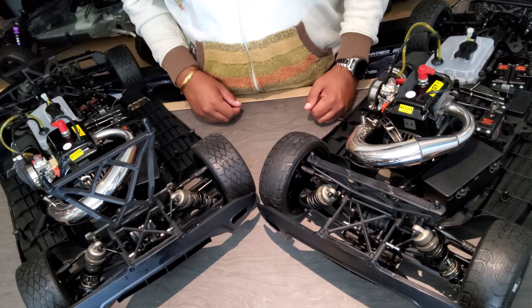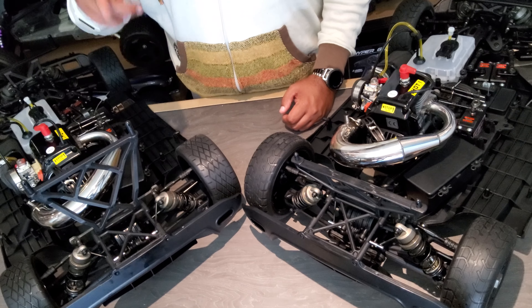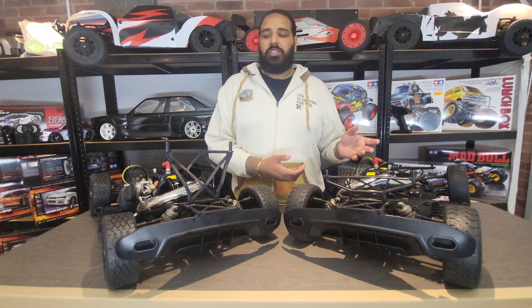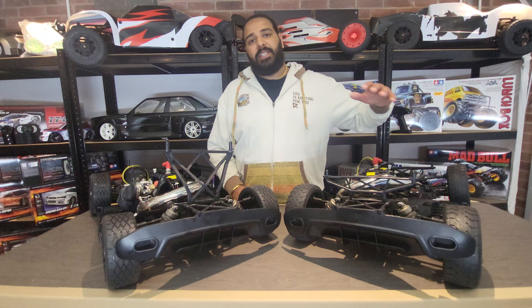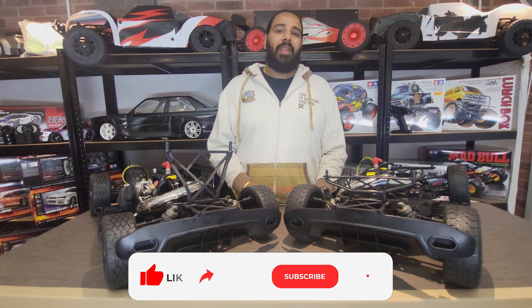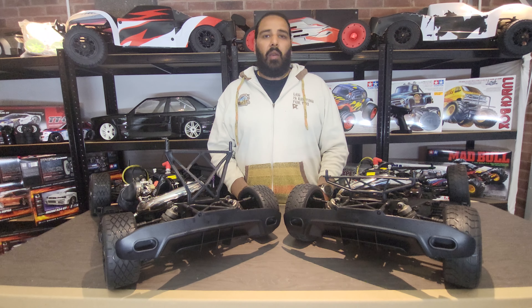For those wondering which car to go for, it comes down to two things: what do you prefer in terms of looks — do you want the roll cage or not — and what type of running are you going to do? The F5 can be used as a rally car just as well as the RF5, and there's no reason the RF5 can't be used as a touring car, because they're exactly the same chassis. It just comes down to personal preference. Comment below and let us know which you'd pick. Please like, share, and subscribe, and don't forget both cars will be seen running very soon — smash that notification button and we'll see you in the next one!